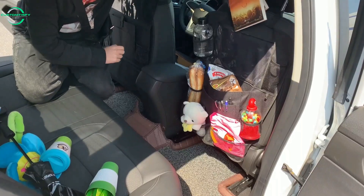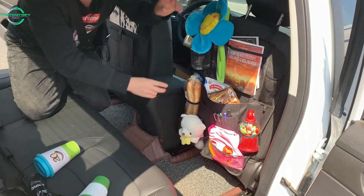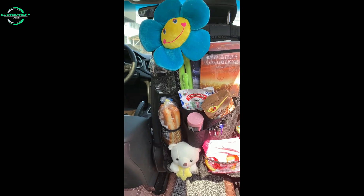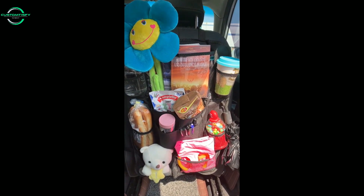Once you have it installed, just pack it with car trip essentials — iPad, books, diapers, snacks, toys — anything you need or your child loves. It's a great way to keep your car organized and keep your sanity while you're in the car with kids.